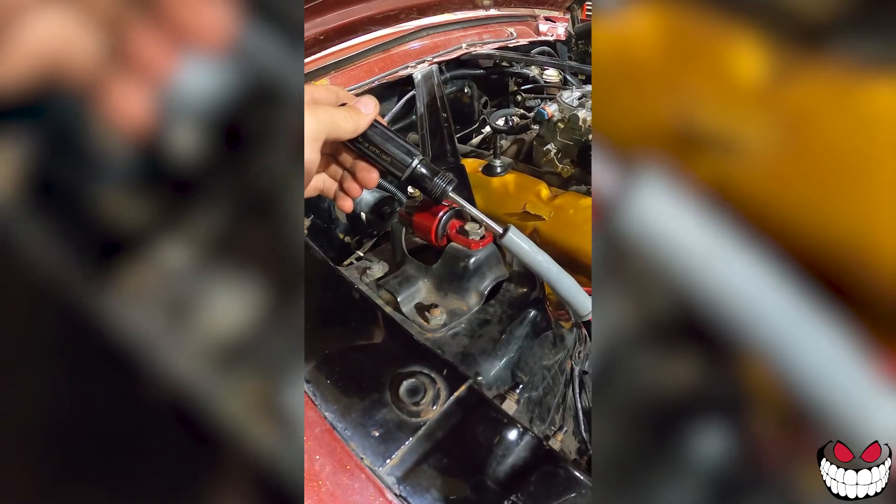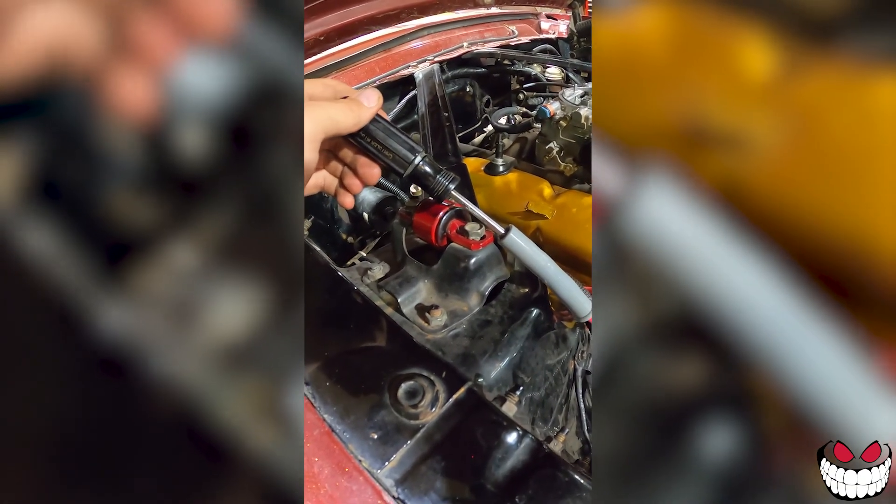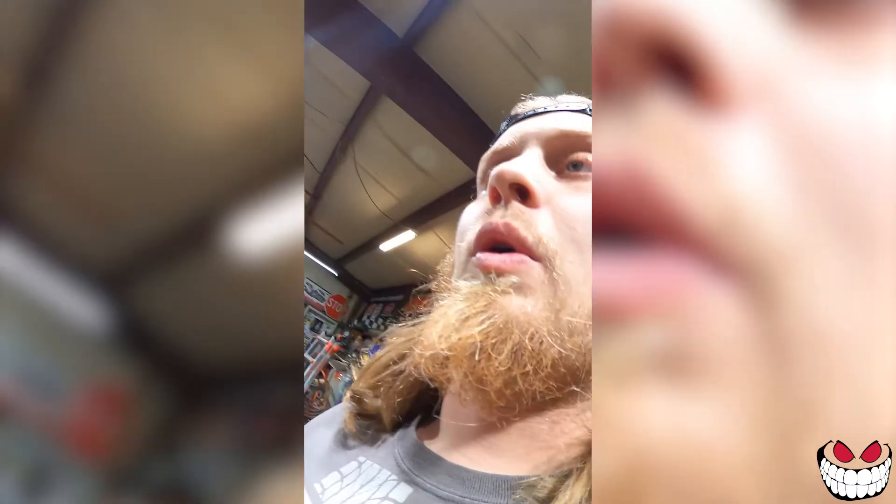Get fuel to the carb — boom. I did it! Checking for spark... No spark. Oh well.